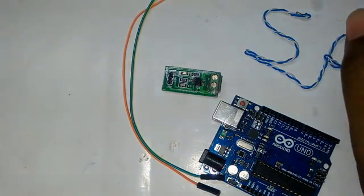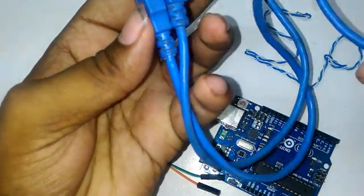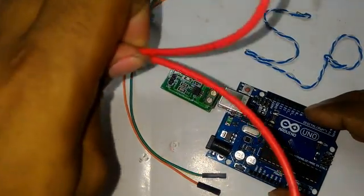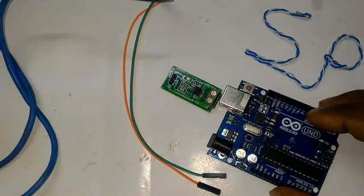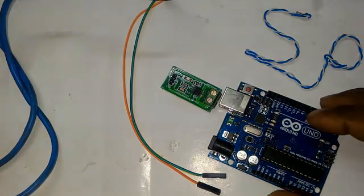Of course, a USB cable to upload our code to the Arduino Uno board, and some wire to handle much greater current. Now I will show you the code, then I'll go to the lab and show you how it operates.